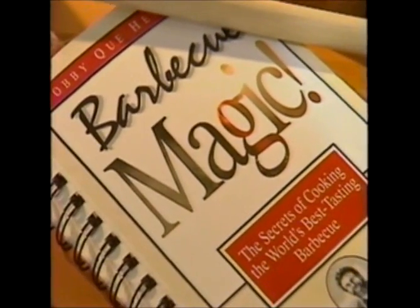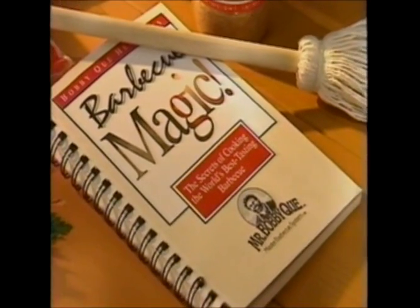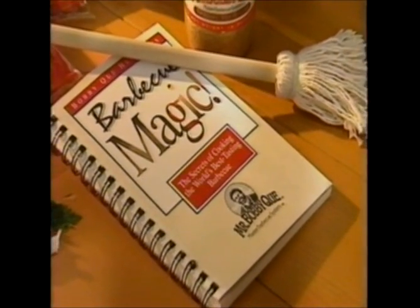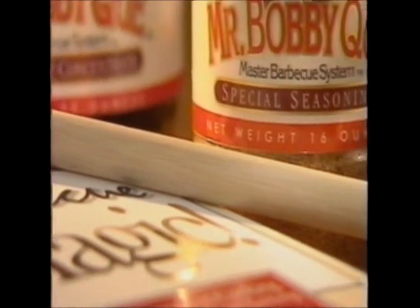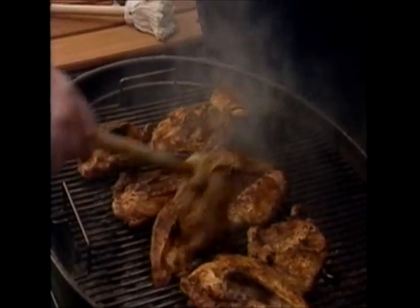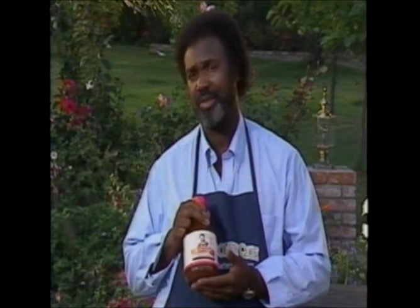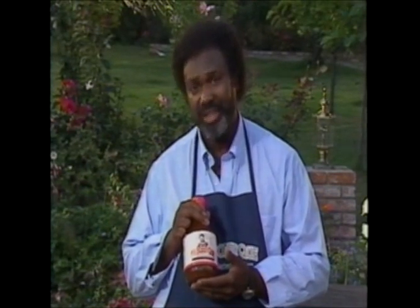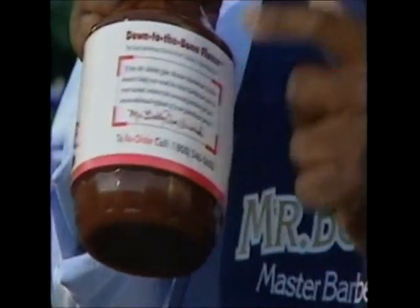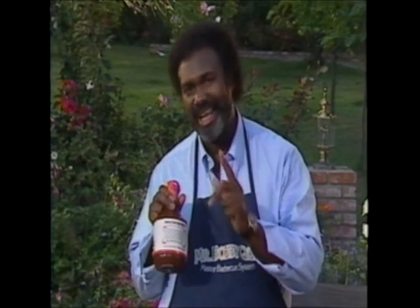You'll learn how to prepare these and other incredible dishes in Barbecue Magic — the secrets of cooking the world's best tasting barbecue. As a special bonus, you'll also receive my heavy-duty cloth basting mop to be used with your gourmet basting and activator sauce. Of course, the Master Barbecue System comes with an unconditional money-back guarantee — it's clearly printed on each of my labels.